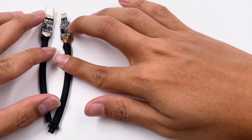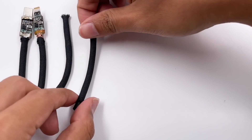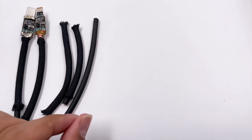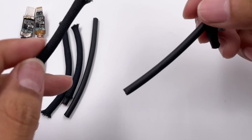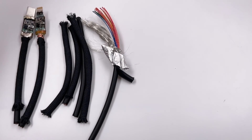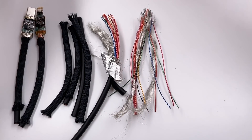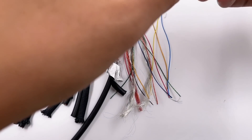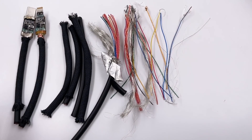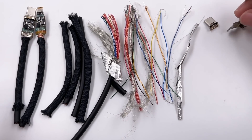Those are all the components of this Thunderbolt 4 Pro cable. After taking it apart, we can see why this cable is so expensive — not only because of the Apple brand, but because its quality is genuinely very good. Multiple layers of shielding per wire reduce interference, and the Intel Thunderbolt chip ensures stable and reliable signal transmission. For most customers this high-standard cable may be a bit redundant, but for creators who need this level of performance, it might be the best option right now.